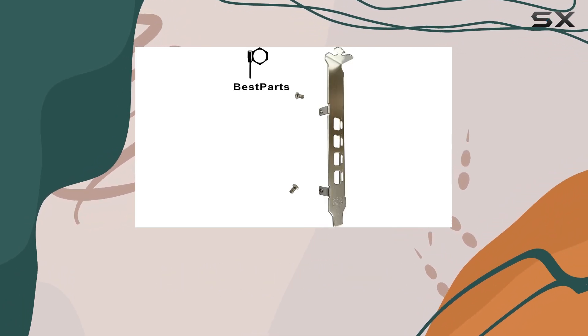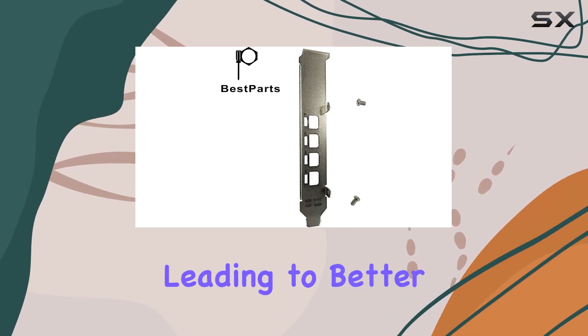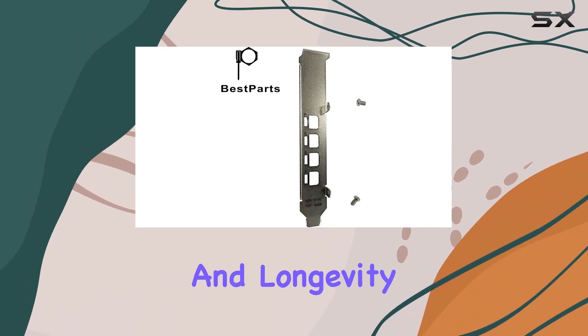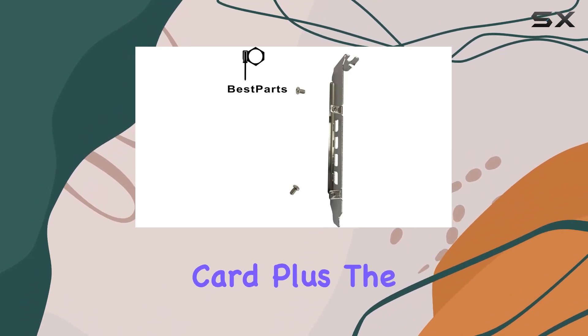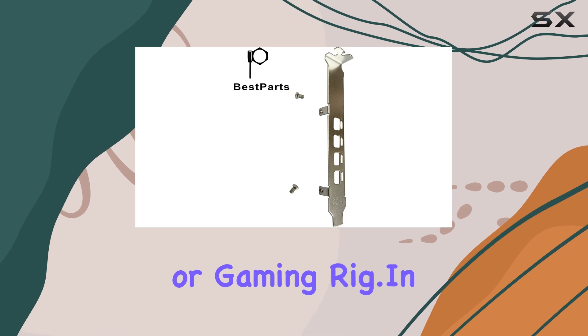With this new bracket in place, you'll notice improved stability and airflow within your desktop setup, leading to better overall performance and longevity for your graphics card. Plus, the sleek metal design adds a professional touch to your workstation or gaming rig.